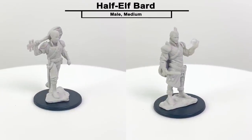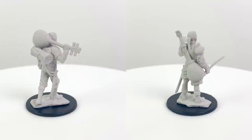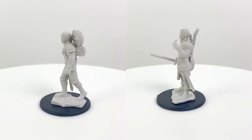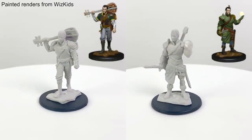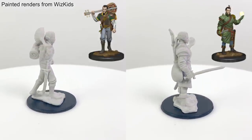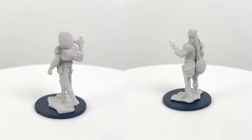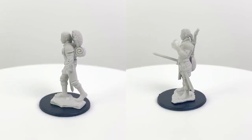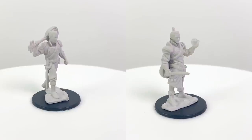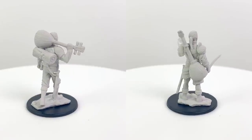Here is our half-elf bard. There are 10 musical instruments a bard can choose from in the Player's Handbook, and this would correspond with the lute. There's also a set of magic items known as the Instrument of the Bards that bards can attune to, and in that list there are four stringed instruments this sculpt could also represent — the uncommon Doss Lute, the uncommon Fochlucan Bandore, the uncommon Mac-Fuirmidh Cittern, or the rare Canaith Mandolin. I don't know, they all sound pretty delicious to me.